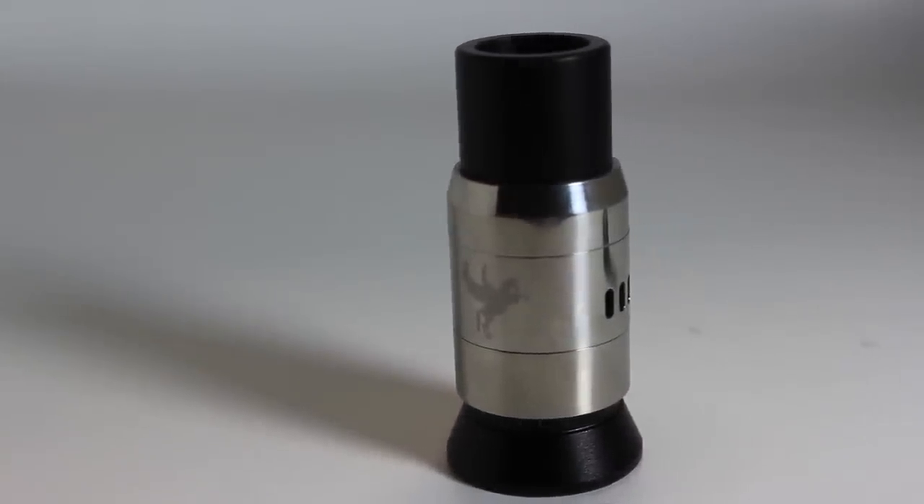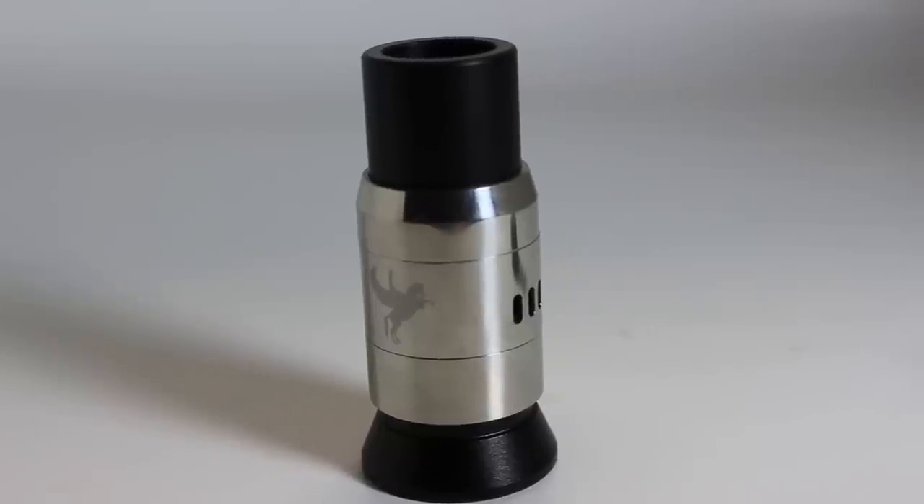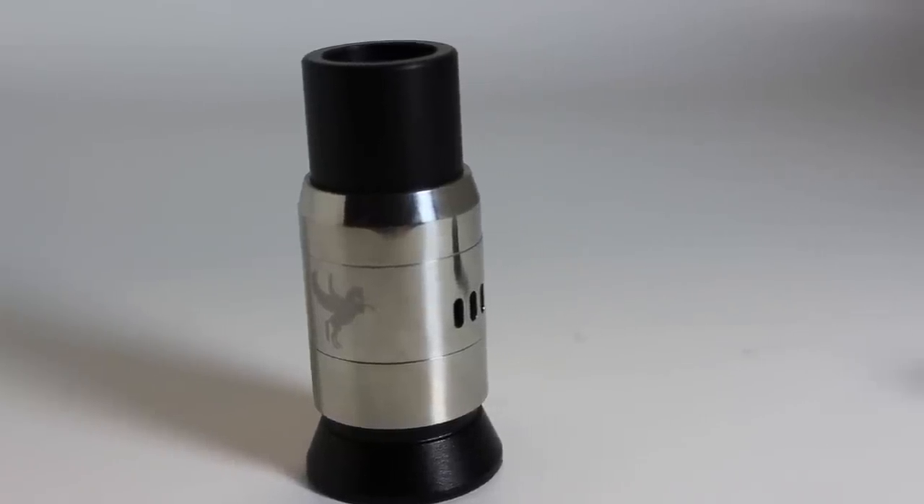The Dark Horse RDA clone is originally manufactured by Steam Angel Technology and is now cloned by iVogo. The Dark Horse is a cloud chaser's dream. I got my clone off of eBay for around $30.